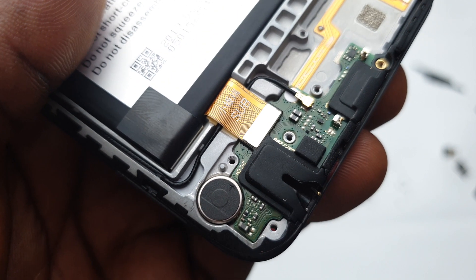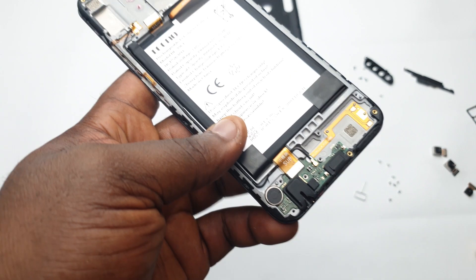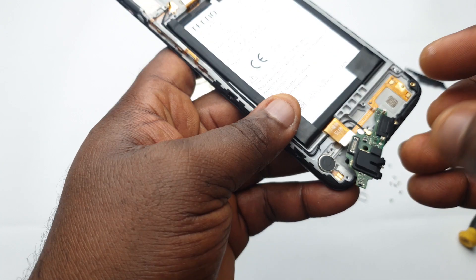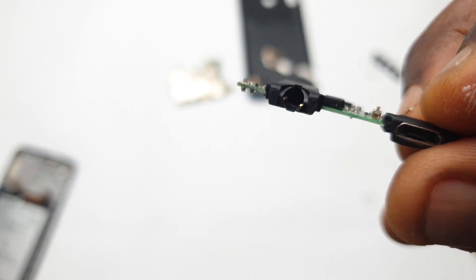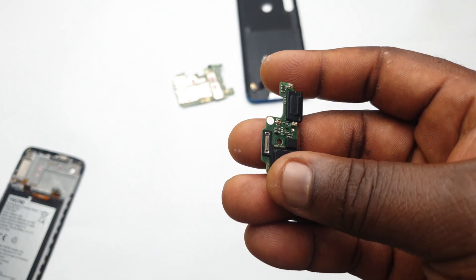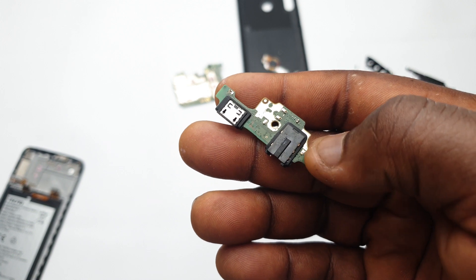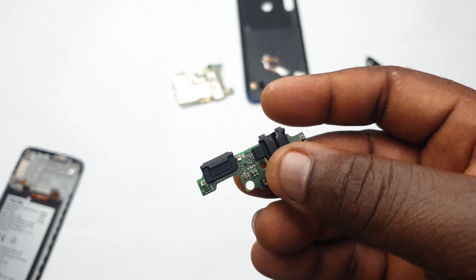After the speaker is removed, you'll find the charging port right there, then the vibrator, and the connector that connects the charging port up to the main part of the device. I'll unclip that connector and take out the charging port. This little board doesn't just serve as the charging port — it serves as many things: the network antenna, the mouthpiece, the headphone jack, and it also houses the vibrator.